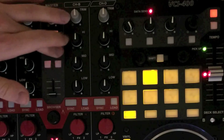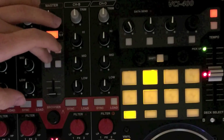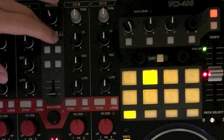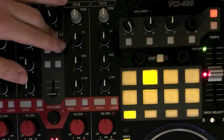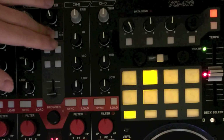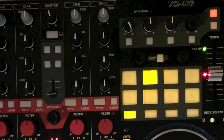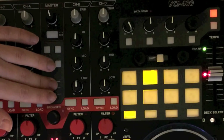Despite what the LED says, there's no way to program this LED — it's set by the firmware. Moving on, you have snap and quantize. Below that, record and play for the loop deck. If you hold shift, these top two buttons become what they normally would be in the Traktor loop deck, which is size and delete/undo. And dry-wet hasn't changed either.